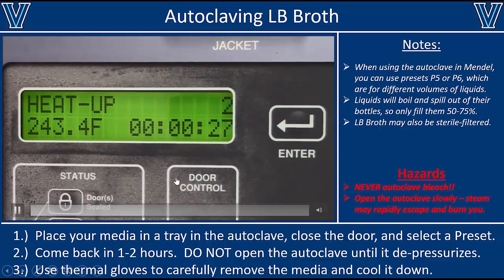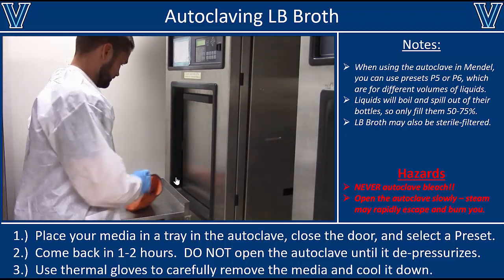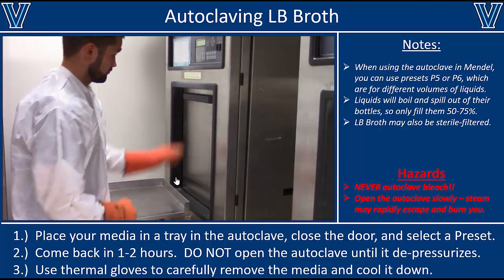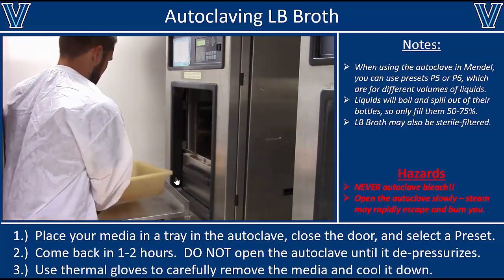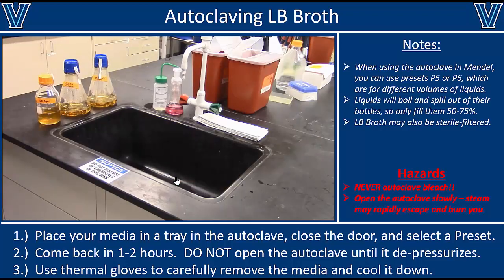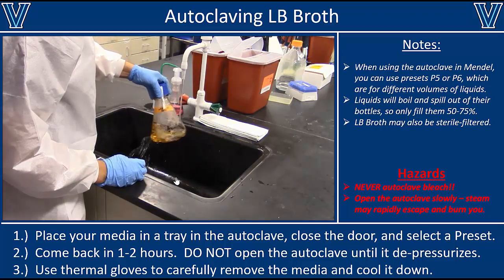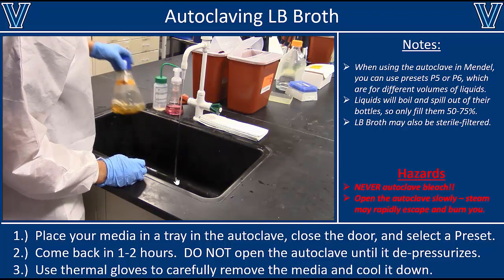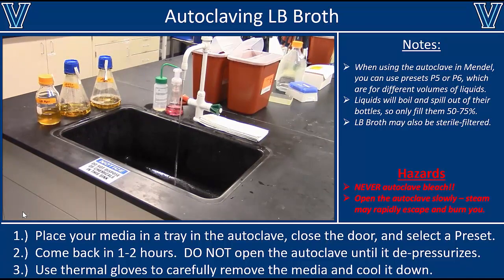You can then leave, come back in one to two hours, and make sure the autoclave says the cycle is complete. Do not open the door early because you will get burned with steam. Wait until the autoclave says it's okay to open, then carefully open it with proper protective gloves on because everything will be very hot. Close it back up, bring the media back to the lab, and let it cool to room temperature before adding cells or any antibiotics. You can leave it on the bench, put it in the refrigerator, or cool it quickly by running water over it in the sink.